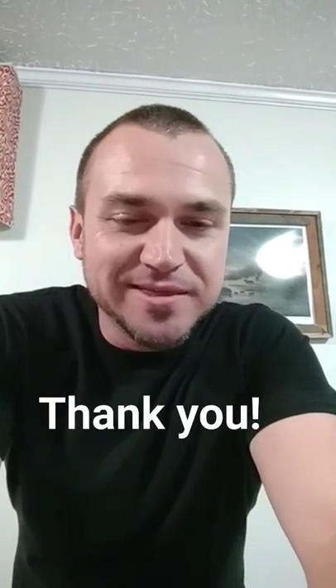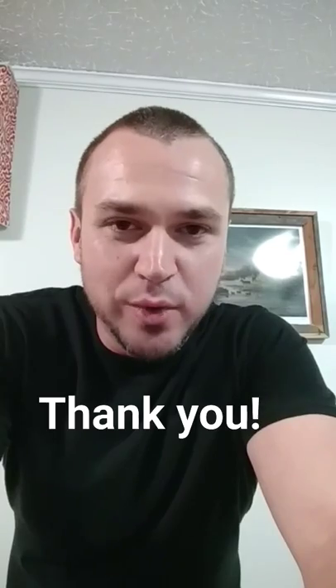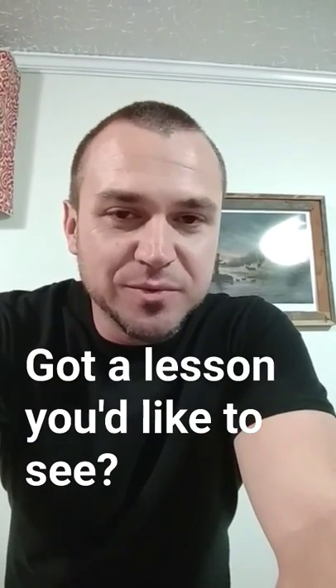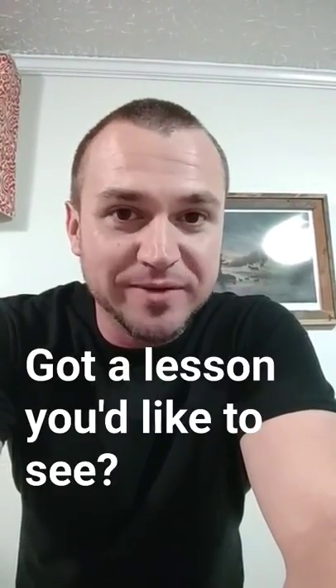I also want to say thank you very much to everyone who took part in the live lesson today across Facebook, Instagram, and Twitter. If you've got a preference about a lesson you'd like to see on one of my live lessons on Wednesday, hit me up and maybe it'll be featured.